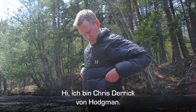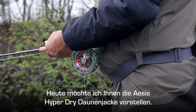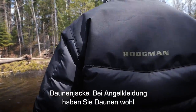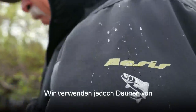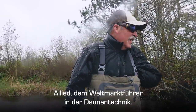Hi, my name is Chris Derrick, product manager for Hodgman, and today I'd like to talk to you about the ACES HyperDry Down Jacket. This is actually a true down jacket, but you've never really seen down used in fishing applications before because when down gets wet it loses its insulating value. We actually use down from Allied, which is the world's premier leader of down technology.